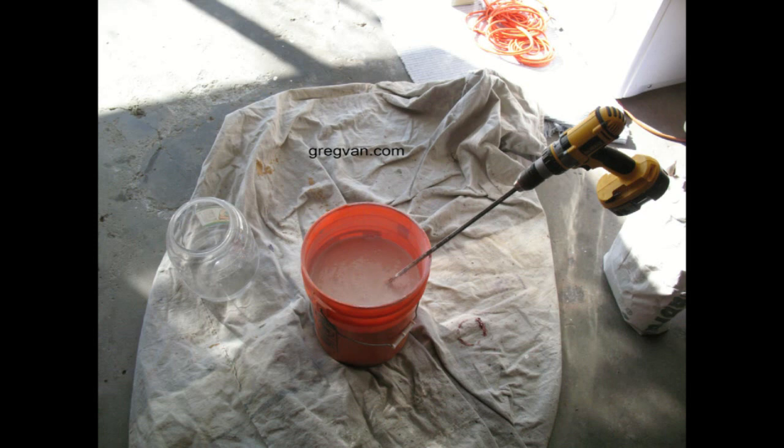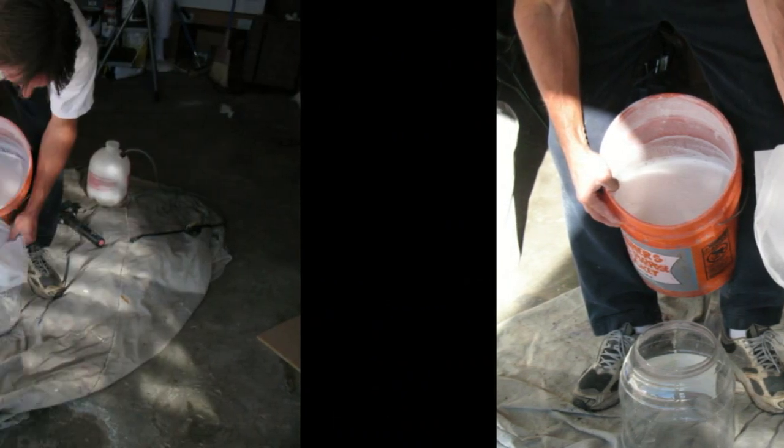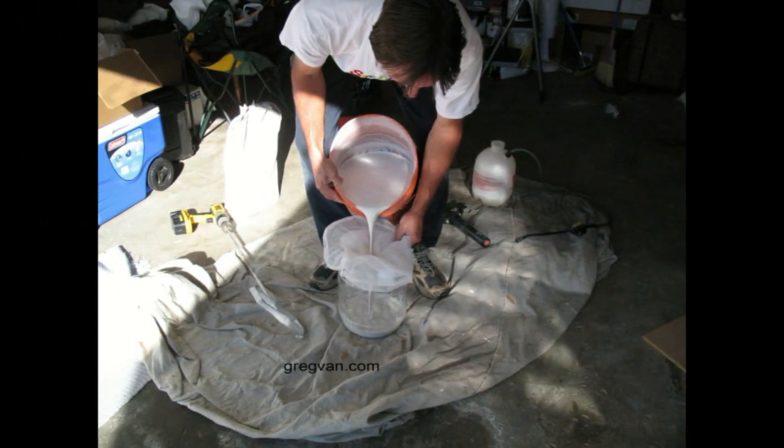You will simply follow the directions — actually read the directions and follow them — then just mix the stuff up. But there is one more thing you should have before you put the material in a container, and that is a paint strainer. These things work great. Just put the strainer in the bucket. It's the same thing they use for straining paint and can be purchased almost anywhere. If you don't have one, you can use a nylon, but these paint strainers work fantastic and hold a little more material.